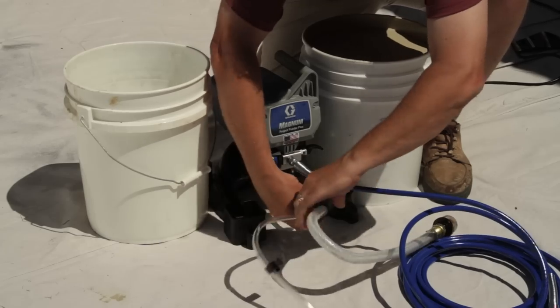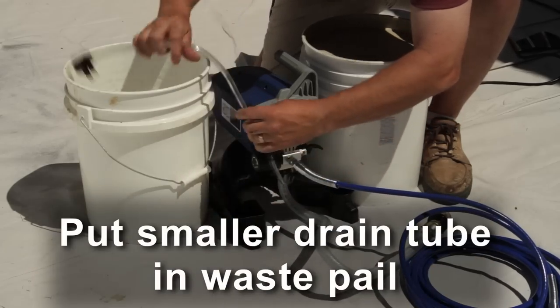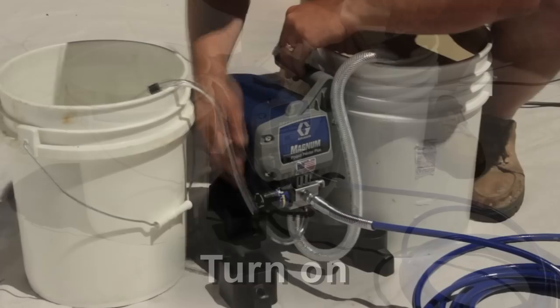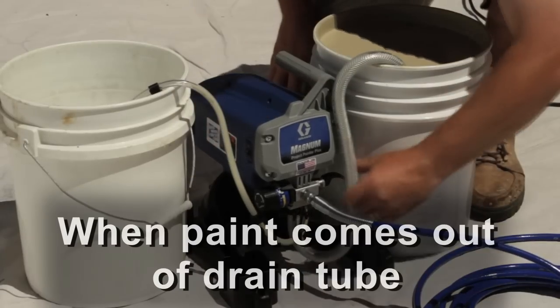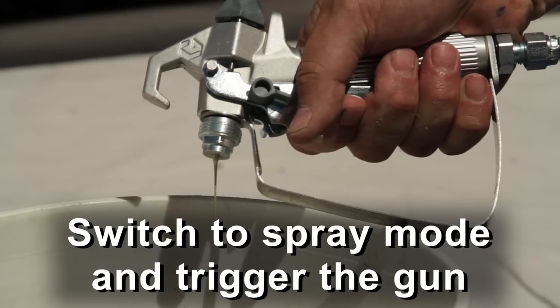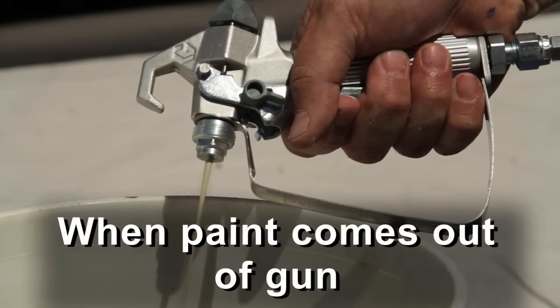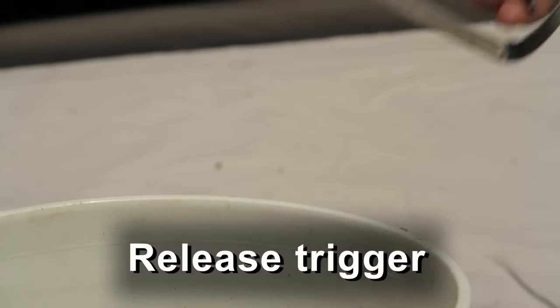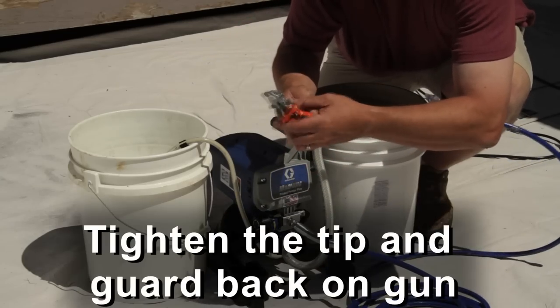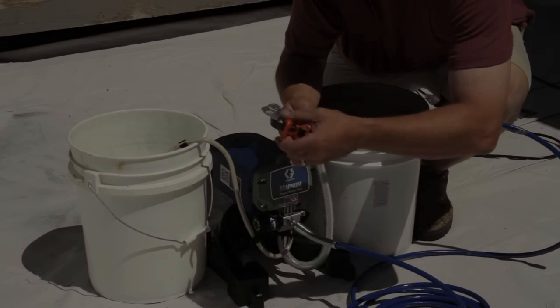To get started with the Project Painter Plus, put the smaller tube in a waste pail and submerge the suction tube in the paint. Turn the unit on, and when paint comes out of the drain tube, switch to spray mode and trigger the gun into the waste pail. When paint comes out of the gun, release the trigger, engage the safety, tighten the tip and guard back on the gun, and you are ready to go.